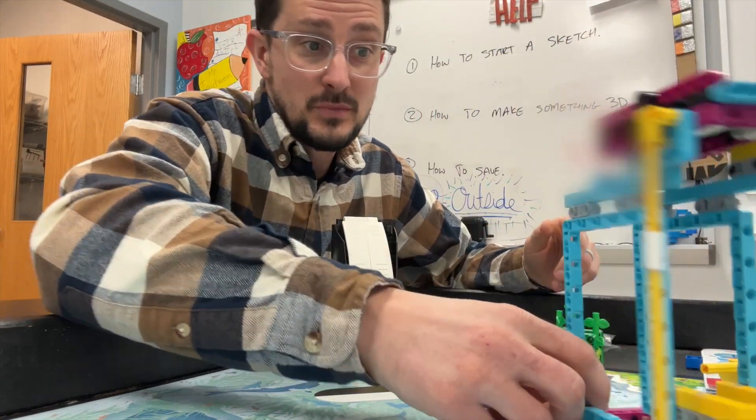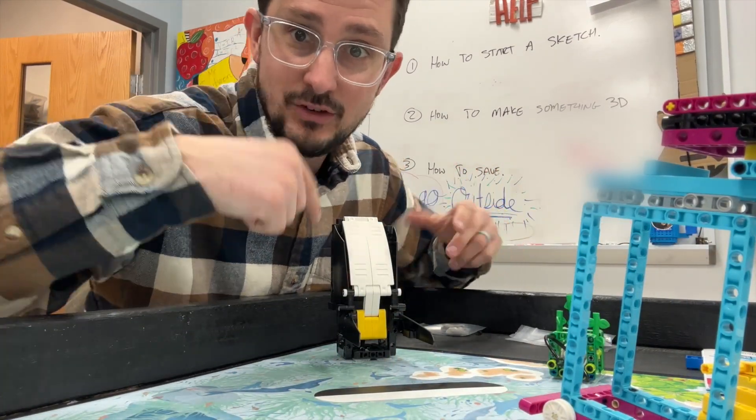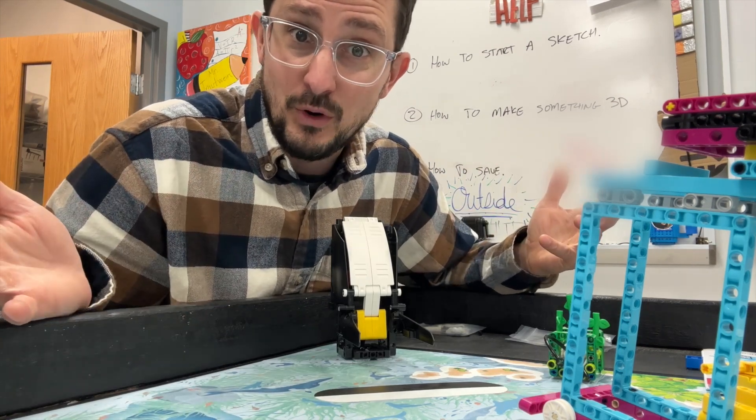Now, maybe you can modify it and make it better, but I'm just saying this is some inspiration to solve something that I think is very difficult for a robot to solve.